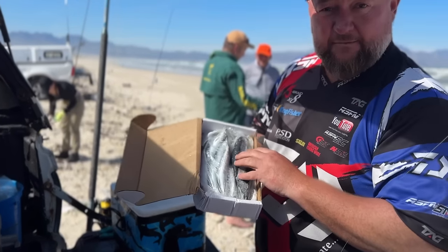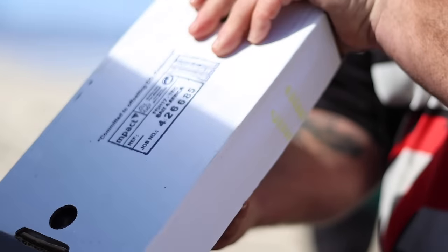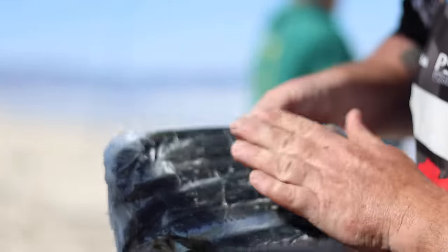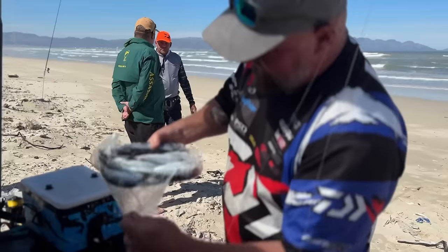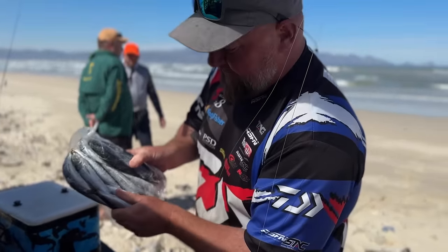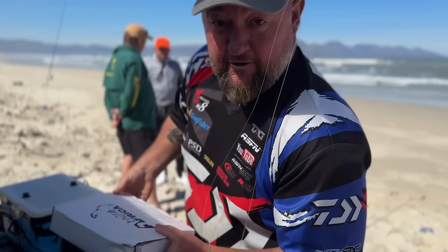Now, sardine — one of our biggest baits I've been using in False Bay. Really frees you up to target carp and everything else, especially the flat fish in there. Looking at the sardine — beautiful, no blood in the bottom, nice and fresh, everything's still intact, no tears or guts running out. A nice batch of sardines. I'm going to show you how I prep them for the Cobb.